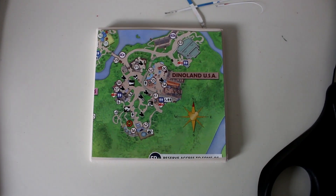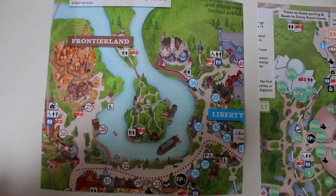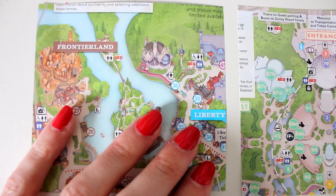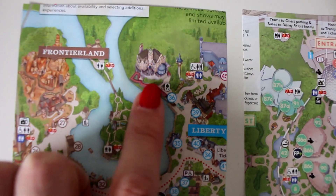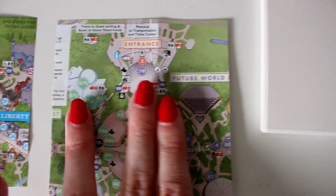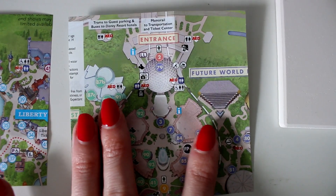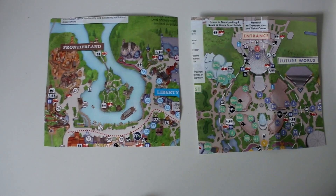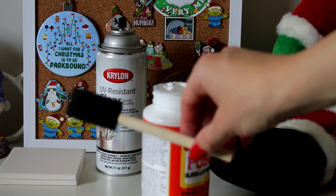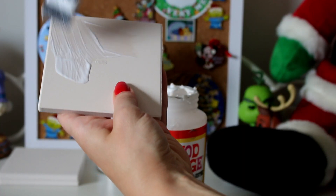Now I'm going to go ahead and cut out areas of my Magic Kingdom and Epcot maps so we can do this assembly-line style. For Magic Kingdom, I cut out the section that shows Big Thunder Mountain. It was really hard to decide between Frontierland and Liberty Square or Fantasyland, but because Haunted Mansion also had a really nice icon, I decided to go with this one. On the Epcot map, I really wanted to use Spaceship Earth because I feel that was the best icon on that map. The next step is to take your brush, dip it in your Mod Podge, and cover an entire coaster with the Mod Podge.